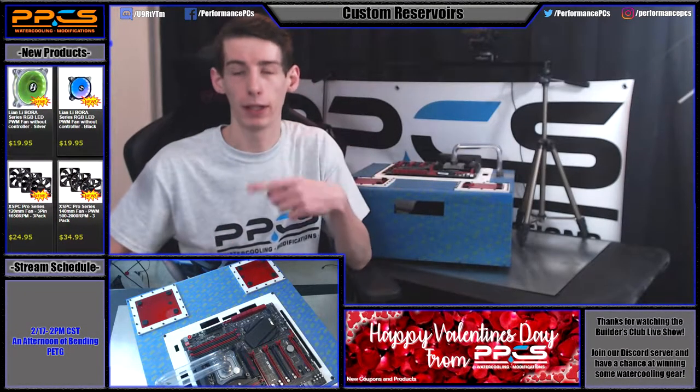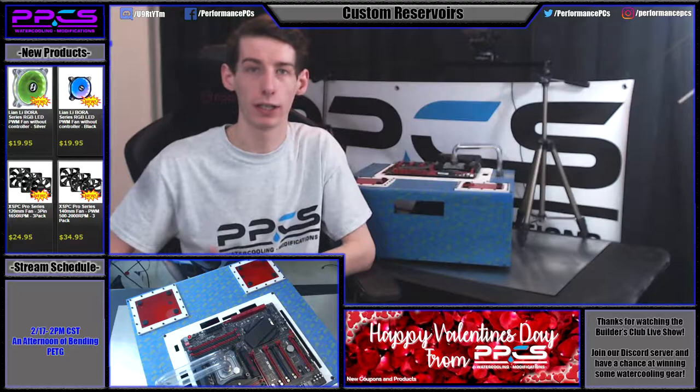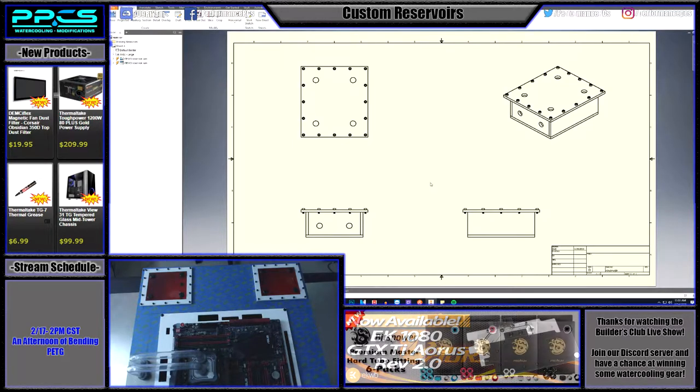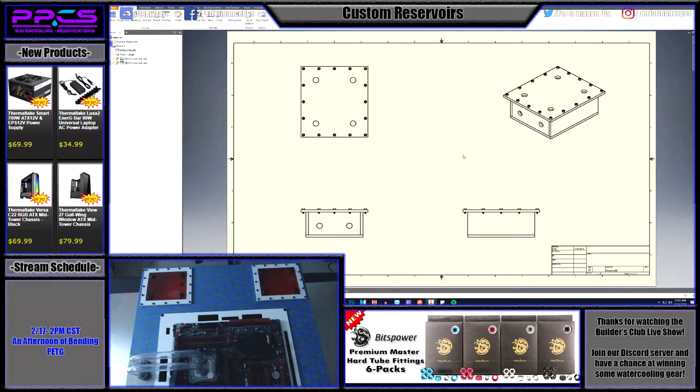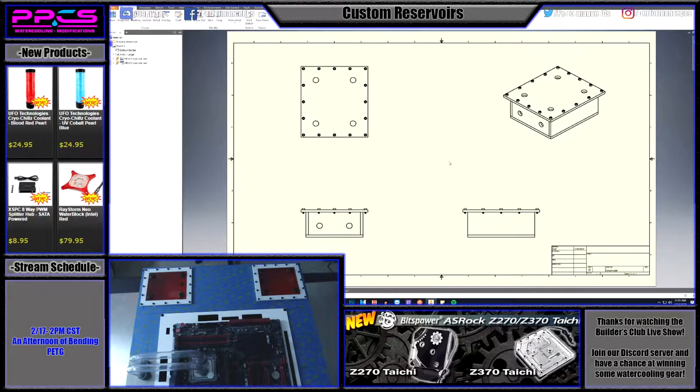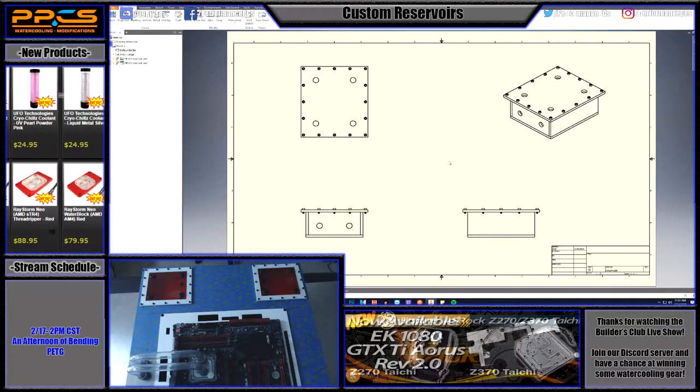First I'll go into the design — we're gonna hop on the desktop and I'll show you how I drew this up and what I sent to PPC's to get it made. The design part is actually pretty simple. All you need to get to us is a 2D drawing. The actual file types are in the product description for the custom work, which is linked in the description below. Send the Modshop an email or hit me up on Discord or Facebook if you have any questions about design. I'm always happy to help and so is the Modshop.